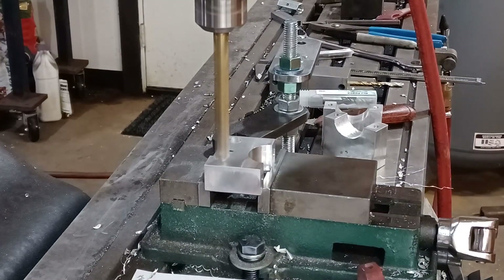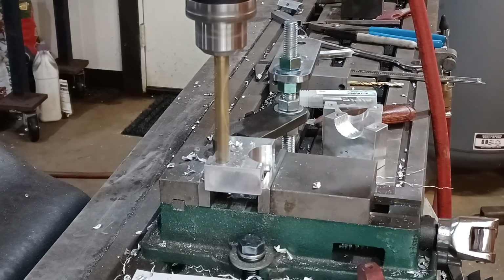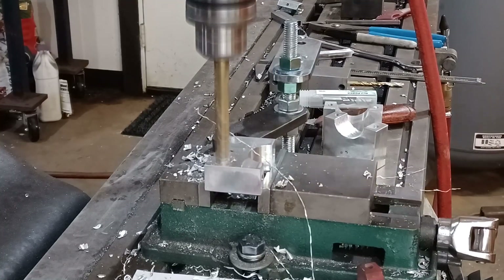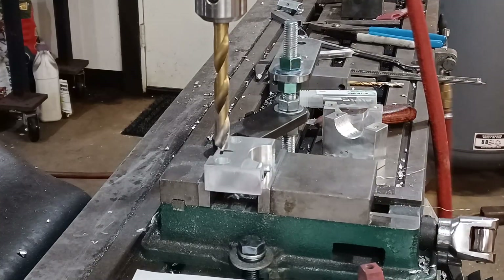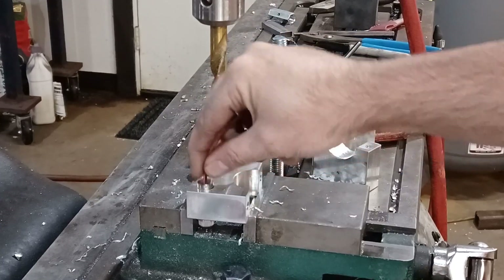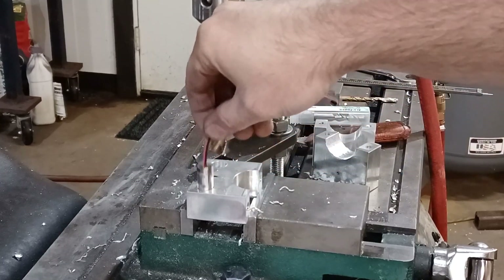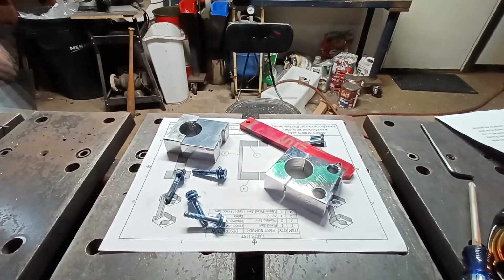Now if you end up going with a different type of laser pointer, your hole might be a different size — you'll have to address that before you start drilling. Check the body of your laser. Also try to keep it precise, because if you've got too much slop in there, when you tighten the set screw it's going to make your laser move quite a bit. So you want it pretty tight.